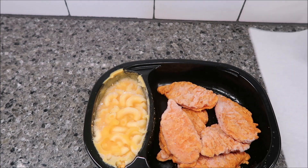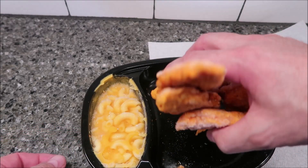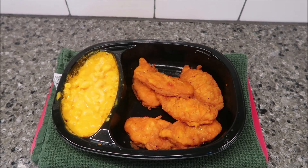Now I'm going to get a paper towel and take these chicken strips off. That's how thick they are, by the way. I'm going to get this in the microwave, do everything they said to do, and I'll be back.